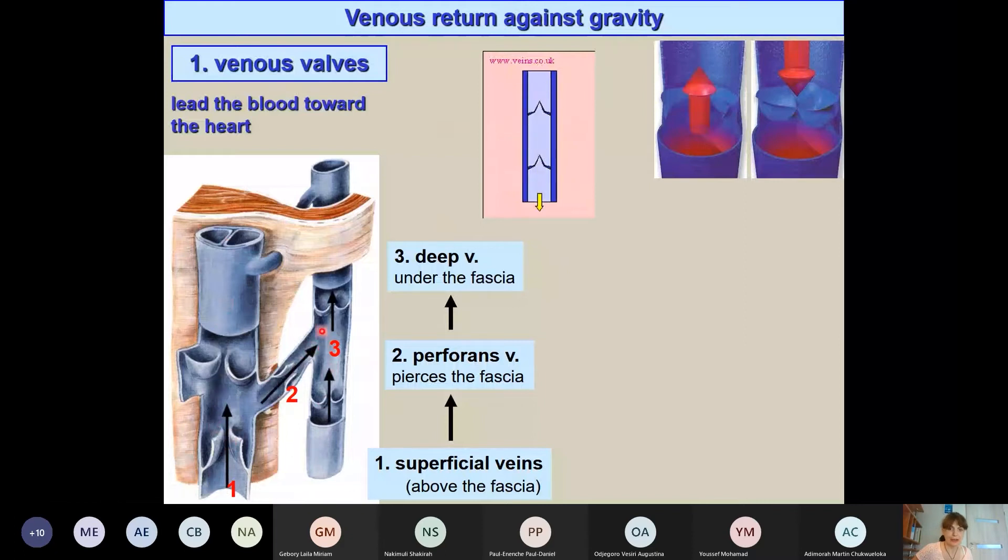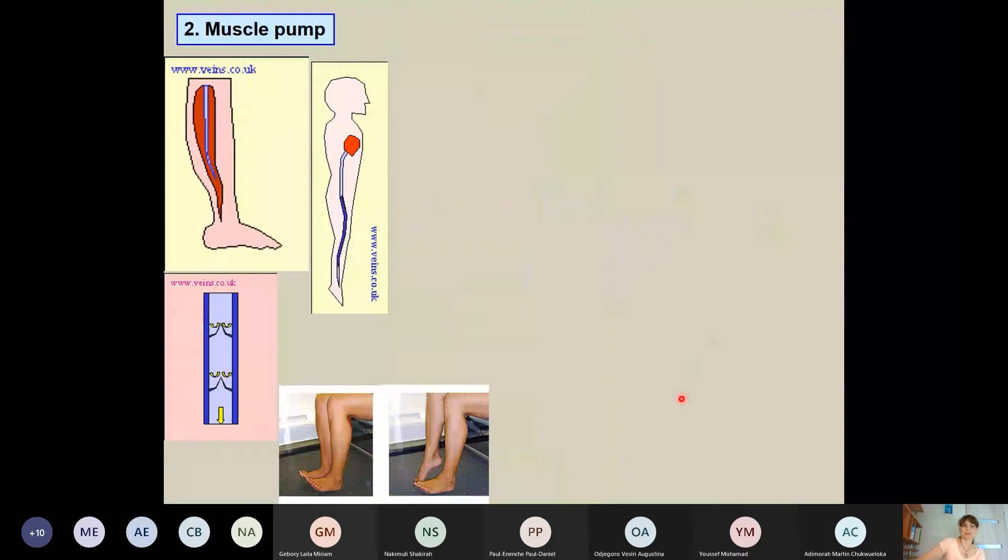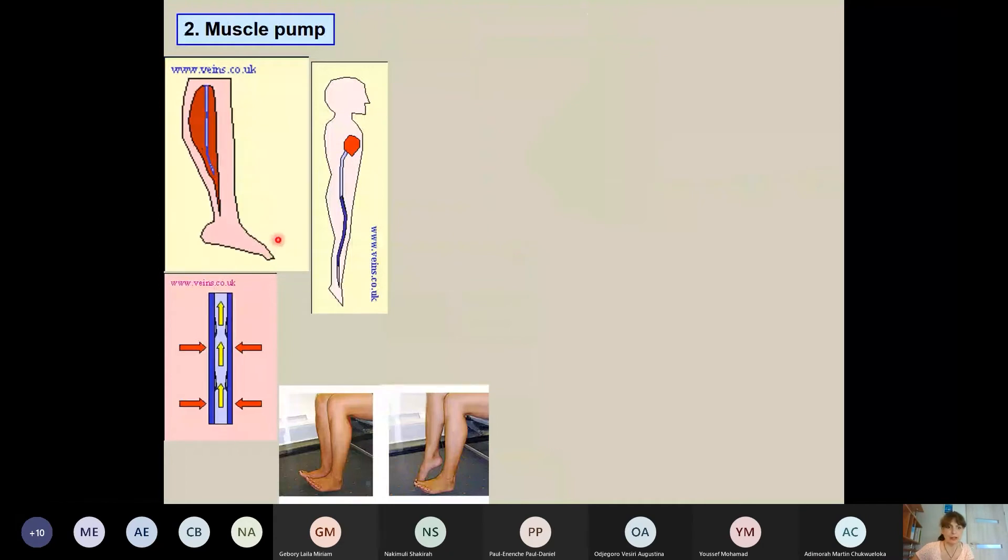Valves can be visualized with phlebography. The muscle pump also helps greatly in venous return — that is why, after sitting for a long time, you should stand up and move your feet to prevent venous congestion. An artery is always accompanied by two veins, and the pulsation of the artery can also assist venous return.